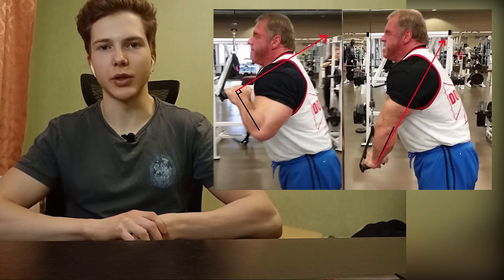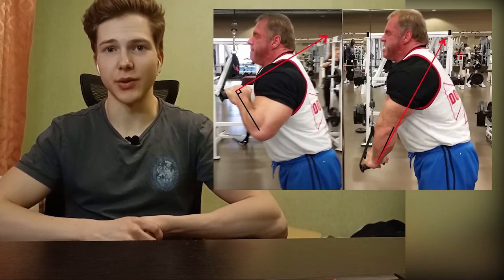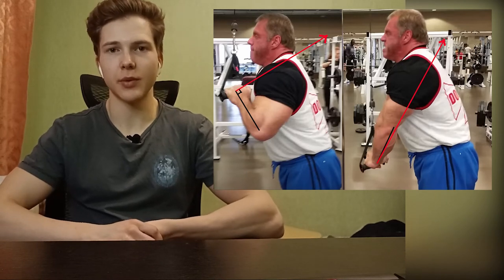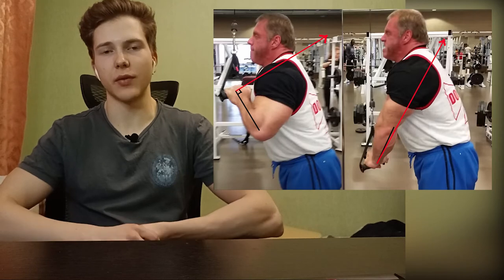In this photo I'm going to draw a line showing what would be the ideal direction of resistance — but the problem is it crosses your body, making it pretty awkward to do. So what do we do? How do we fix that? We can simply turn around and do the exercise facing away from the machine.